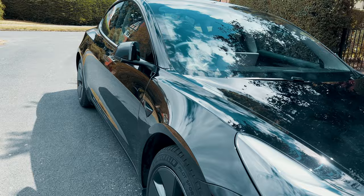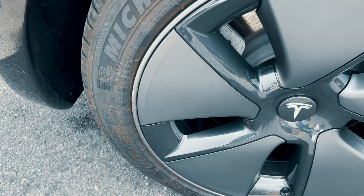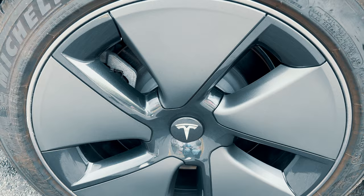We've had our Model 3 for about nine months now and already these alloys have taken an absolute hammering. Every single wheel has got some kind of damage. I'm willing to take some responsibility for my driving and parking, but honestly this setup is so unforgiving and it's not like you get any more protective options to choose from when you buy the car. The aero covers supplied are designed primarily to maximise efficiency but there's just no protection for that outer rim of the alloys.